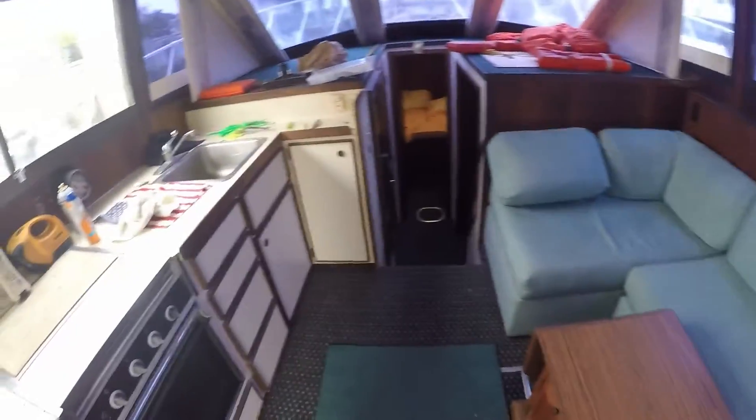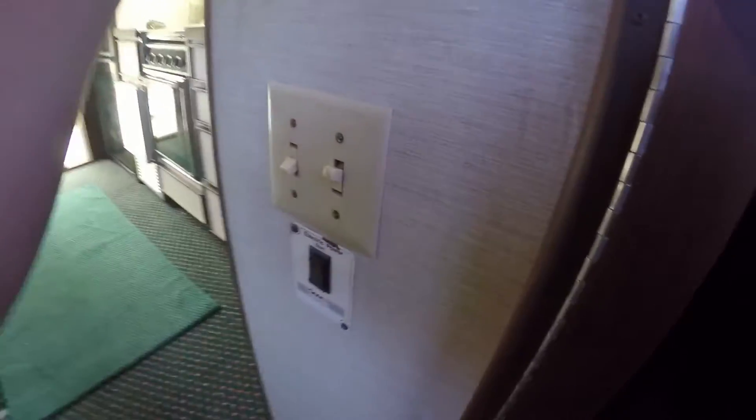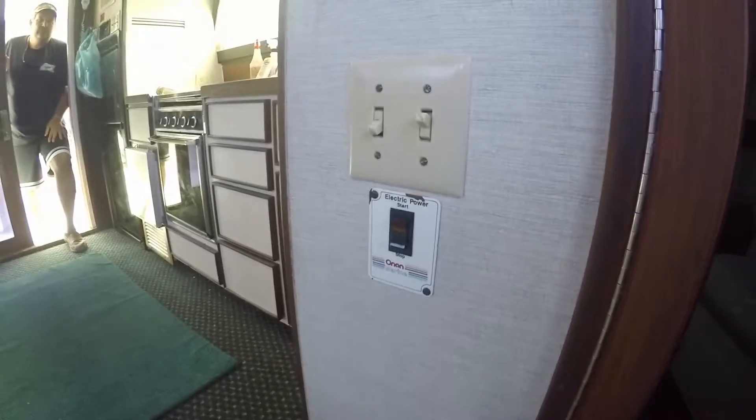The rugs are clean in this boat — I'm not sure if they're original or replaced, but I'm assuming they're original. Coming down, looks like you have an Onan Marine air conditioning and heat unit for this boat. Here are your control panels for the circuit breakers — your AC and your generator. This boat does come equipped with a generator, and that switch right there is the Onan Marine electric power start for the generator.